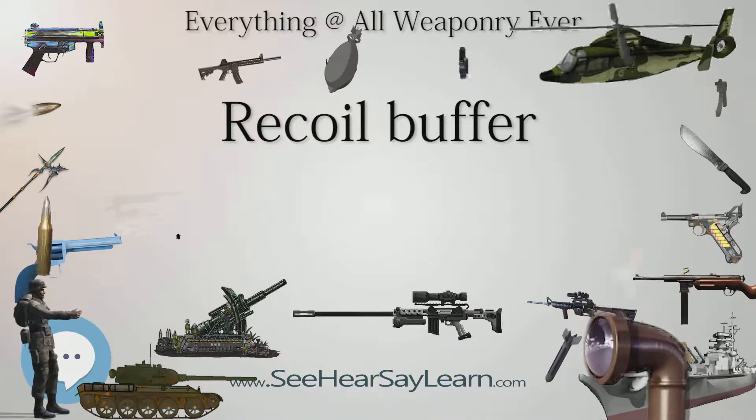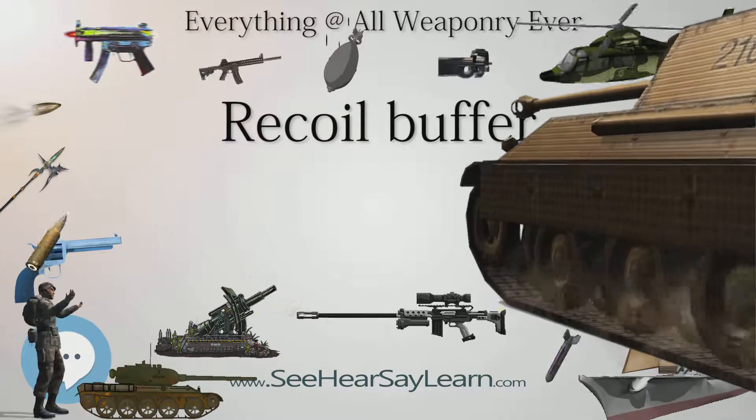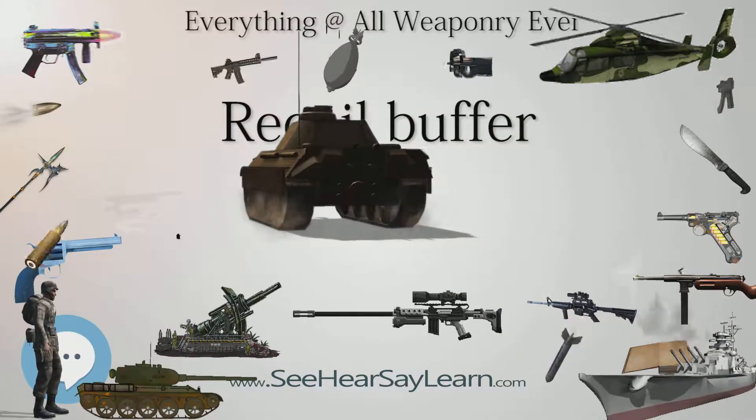Reducing the rate and/or extent of rearward displacement, and any internal impacts in the operating parts of a firearm, can reduce the shooter's perception of recoil and may also work to extend the life of the mechanism and its parts.